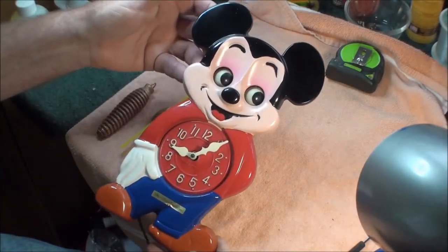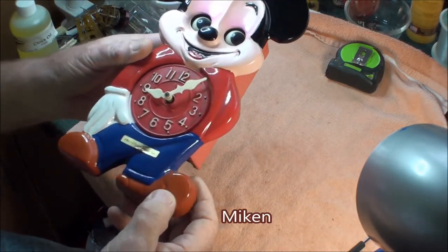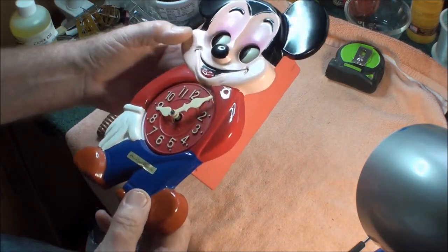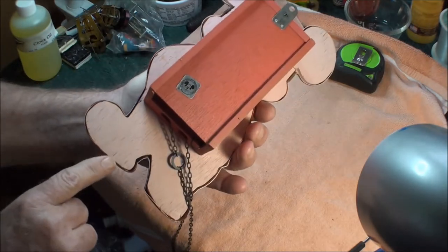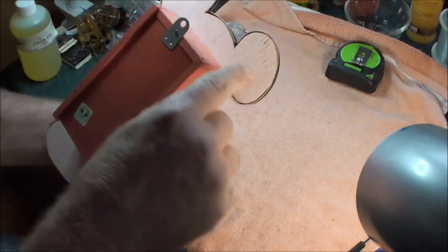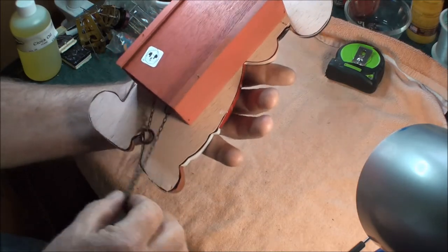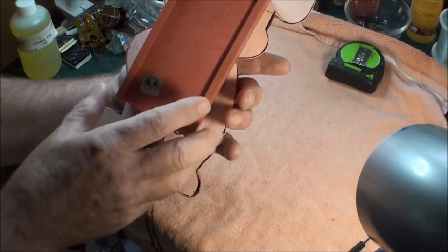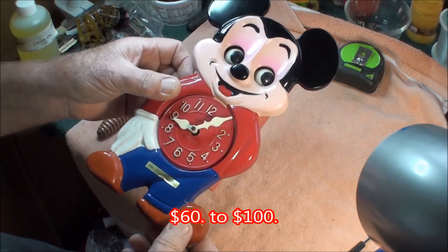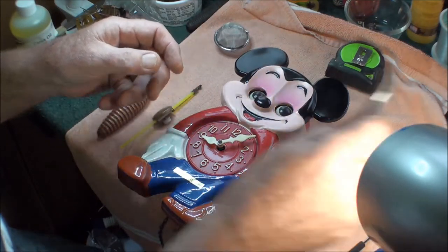Today we got a Mekin clock — I think it's called Mekin — and it seems to be in pretty good shape, just dirty. The main thing you look for is it's got a plastic housing, and if you're going to pay top quality for these things you've got to make sure they're all in real good condition. This one seems to be in very good condition. Now let's go ahead and take it apart so we can clean it.